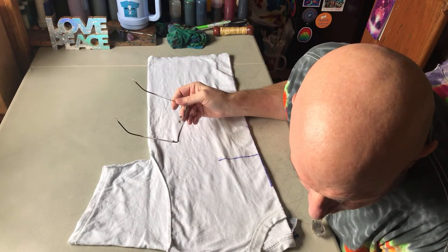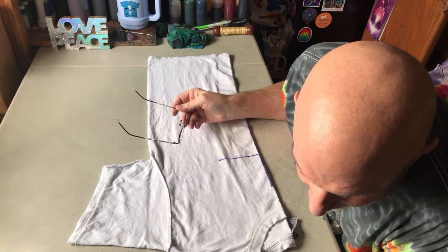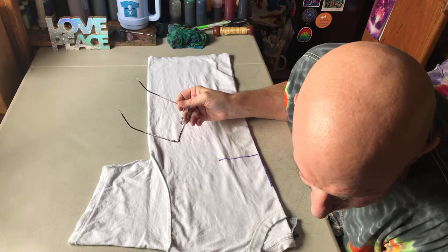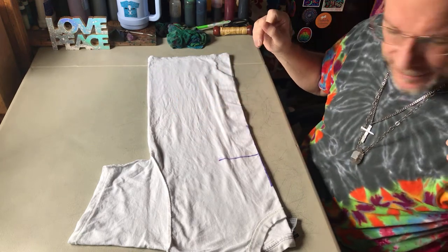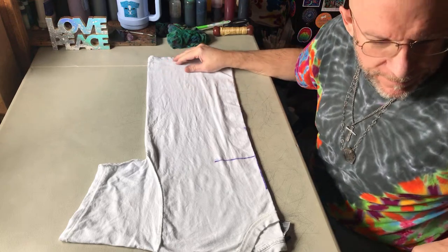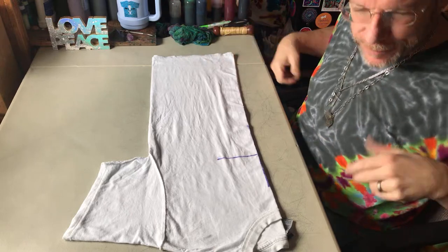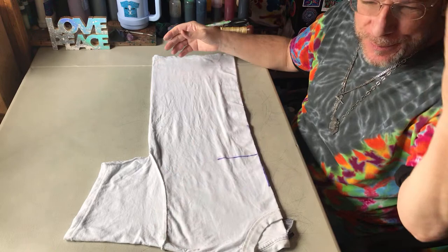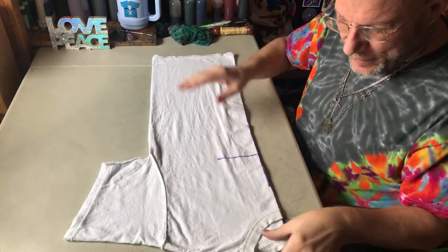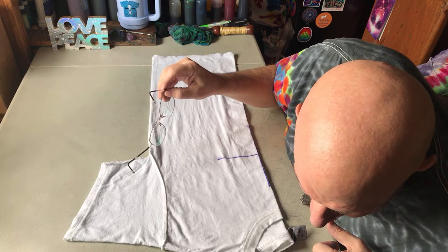It looks like we've got people showing up here. Somebody's asking for louder volume - I'll try to talk louder. I'm still working out the bugs. I need to get a new phone for my live streams - this one I plug in but I can't plug in an external mic at the same time. Anyway, I will get that sorted out.